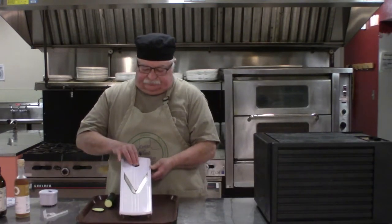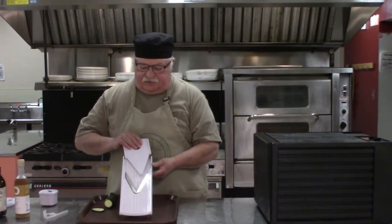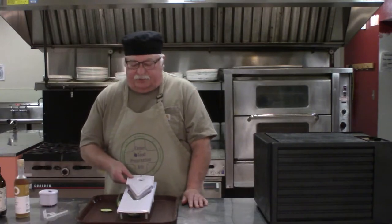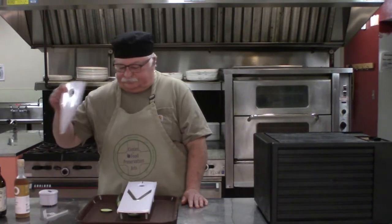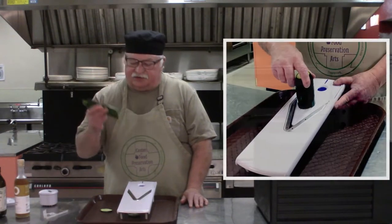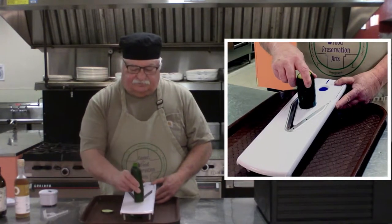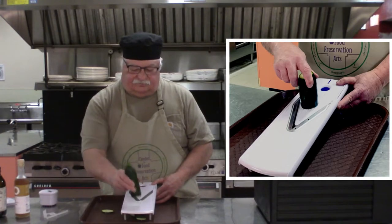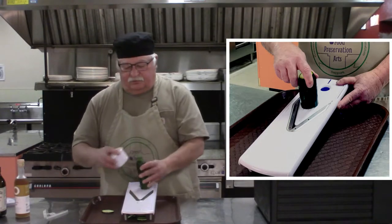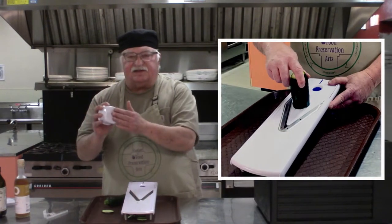It has different guards that you put in that allow you to control the width. This is a three millimeter setting that goes all the way down to 1.5 and up to seven, and they also have blades you can swap out for different sizes of shredding. To demonstrate it, I start with a rather long piece, make sure my hands are out of the way, and when it gets down quite a ways, this piece pushes down onto it and has nice little spikes that hold it.